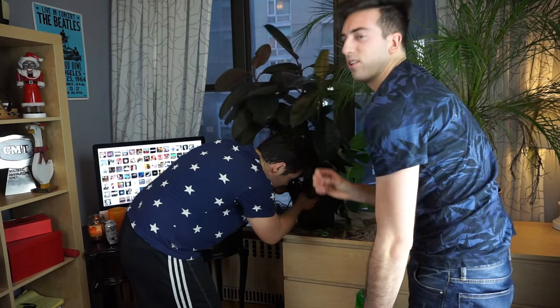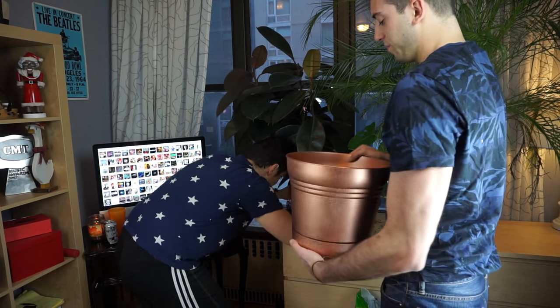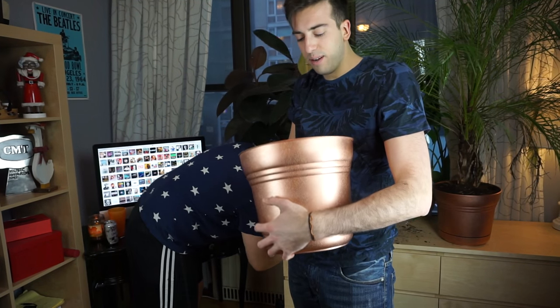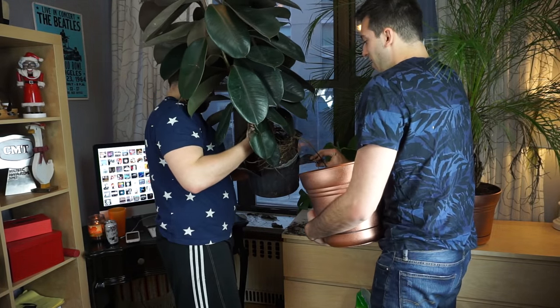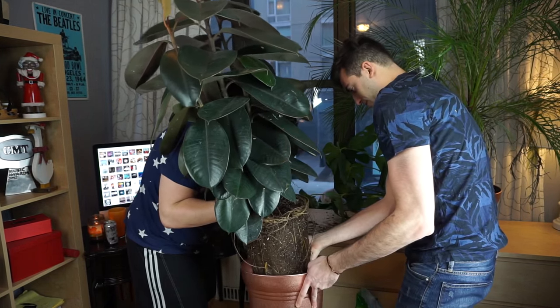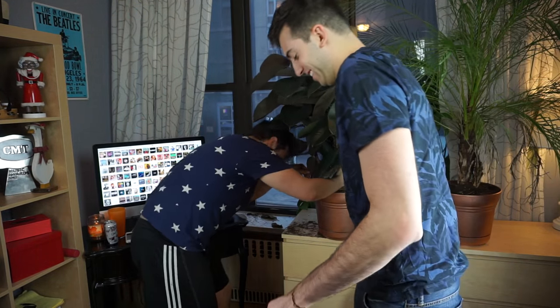How long does this take so far? Like one hour? I don't know. Plant time or human time? That's a good question for the viewers — is plant time and human time the same thing? Back at it again with the roots. Get some aeration. Oh yeah, that's a terrible idea. Alright, dirt me.